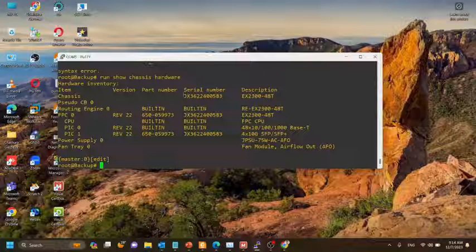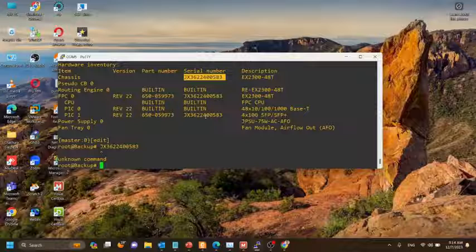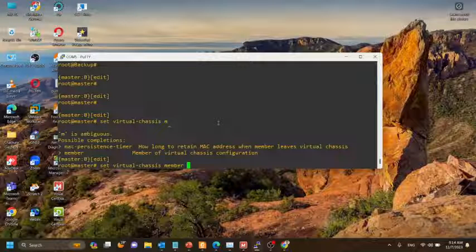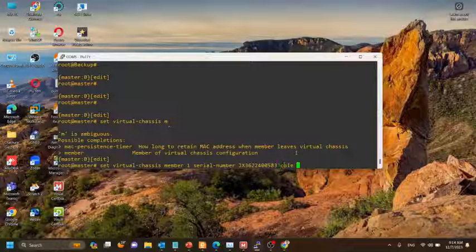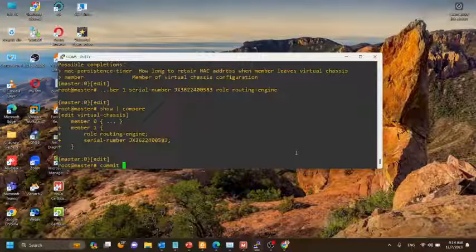Now we'll copy the serial number in order to configure virtual chassis member 1. I have connected to the master switch again and I am going to configure virtual chassis member 1, pasting the serial number taken from the second switch. For the role we provide routing engine. Now we'll commit the configuration.